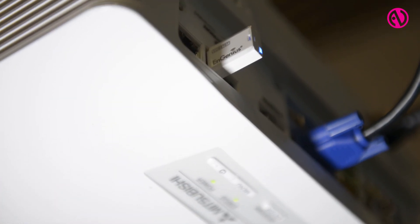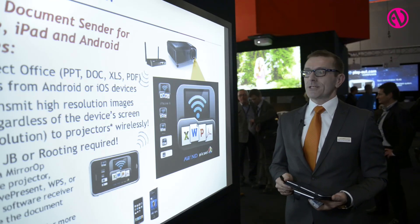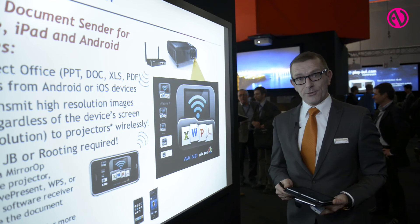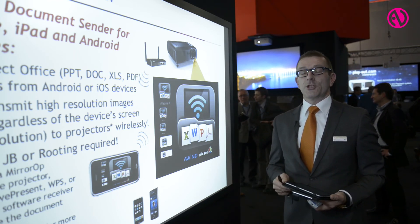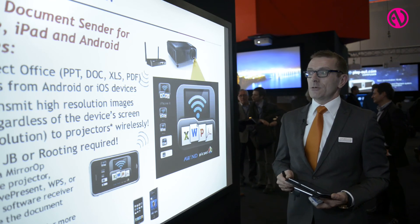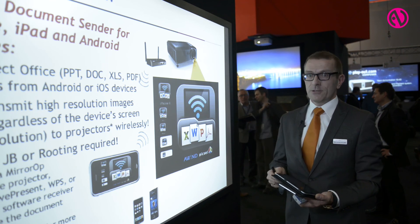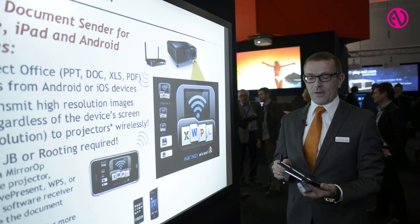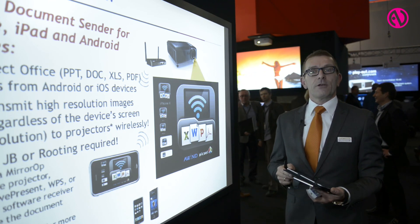So, introducing the new WD390 UEST projector with a couple of nice, interesting features. I showed you the interactive camera, which is an option, and I showed you the Wi-Fi dock — a very nice application to transfer files and slides wirelessly to the projector. Thank you very much.